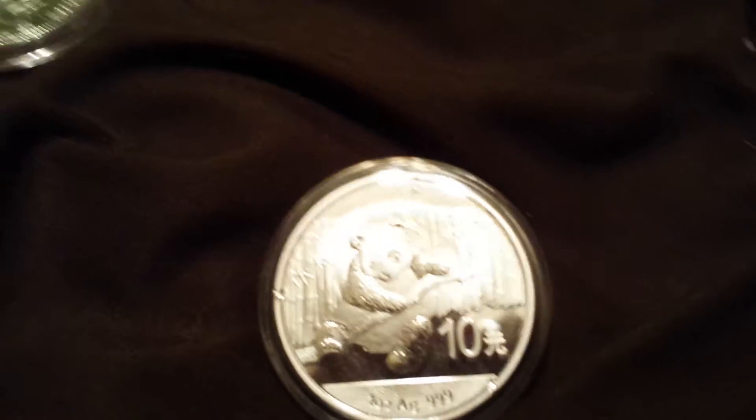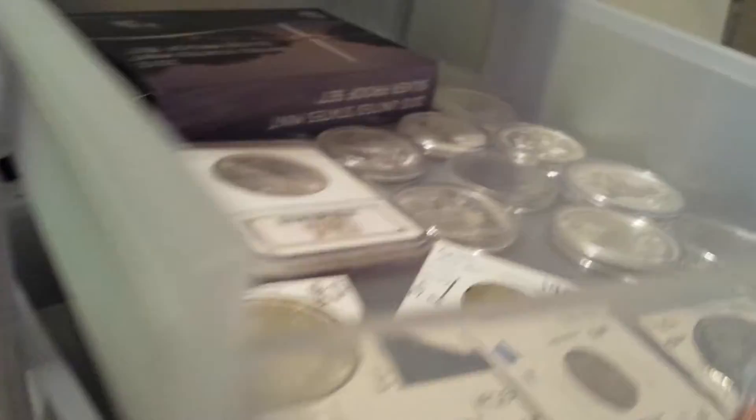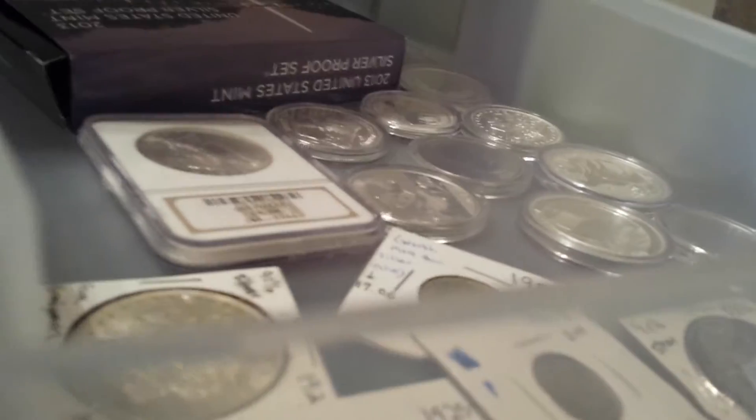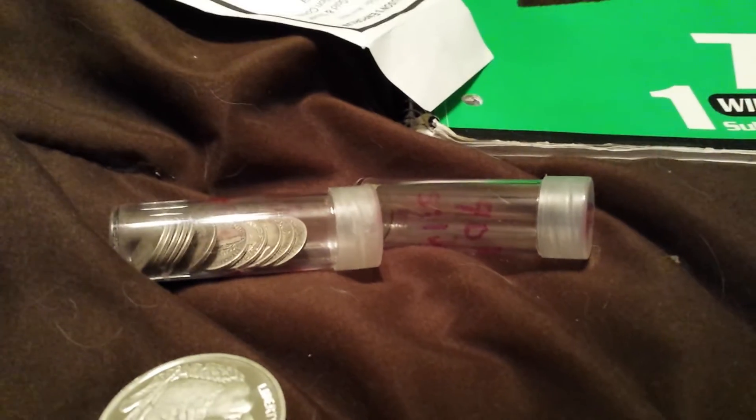My friend got his first real bullion coin — he got the 2014 Panda, just like this one. He spent 26 or 27 dollars, so that was a really good deal. I spent 28 on mine. Go check out his channel. His profile picture is still a blue background with buildings on it. His name is Aaron Fischer — capital A-A-R-O-N, Fischer: F-I-S-C-H-E-R. Go check out his channel.